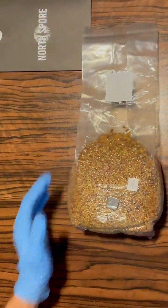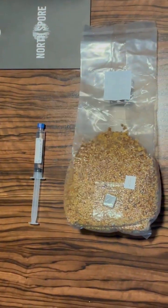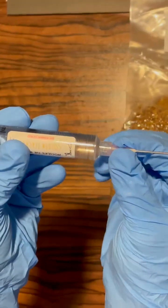Go ahead and get your grain bag and your spore syringe. Today we're starting a certified classic: Golden Teachers. These spores are from Inoculate the World, and the syringes are pre-sterilized too, so no contaminants there either. Now remove the needle, screw it onto your syringe, and you're ready to go.